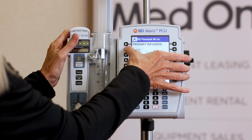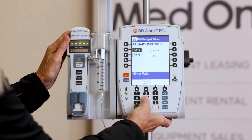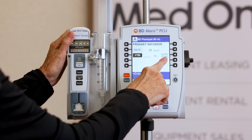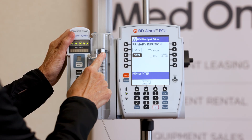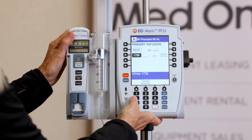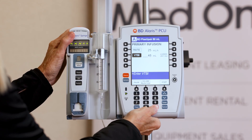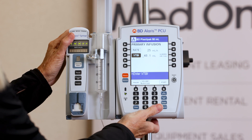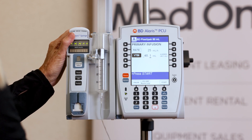I'm going to enter a rate of 25 and the volume — it knows exactly what is available, so if I tried to put in 50 it's not going to let me. This says 48.1, so I want to put in the entire syringe, so I would put in 48.1. Now it's going to tell me to press start, so I go ahead and press my start button.